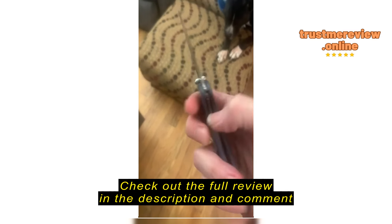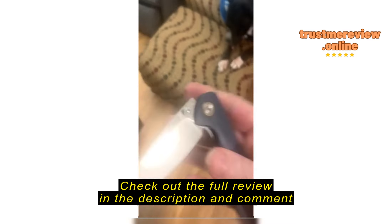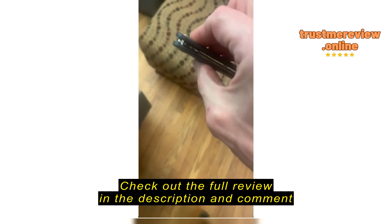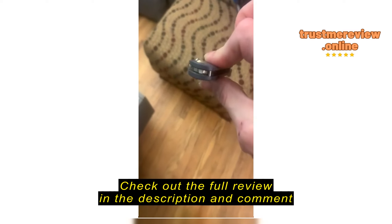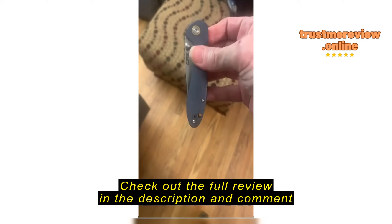I use it for a lot. I am a knife guy. I have about 30 knives. Most of them are full tang. I have a couple flippers, a couple ceramic. Like this one has a ceramic ball bearing in it, so it's real smooth. I oil it every couple months and I just use olive oil. Nothing special, just a little bit of olive oil.